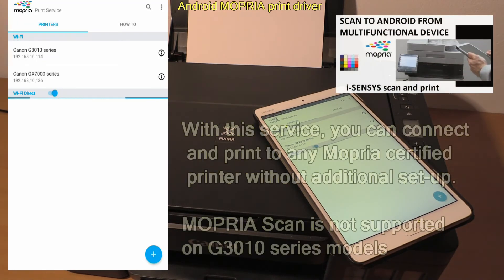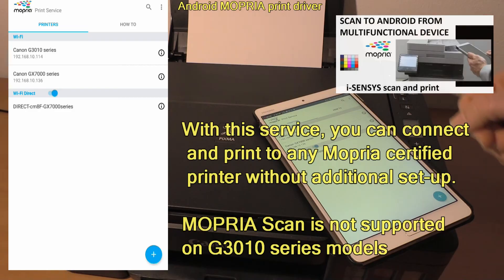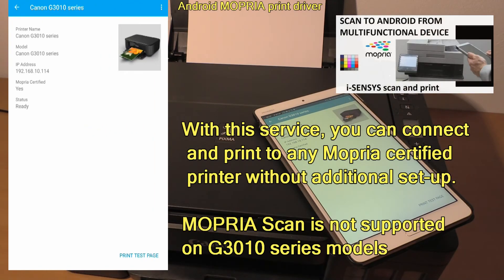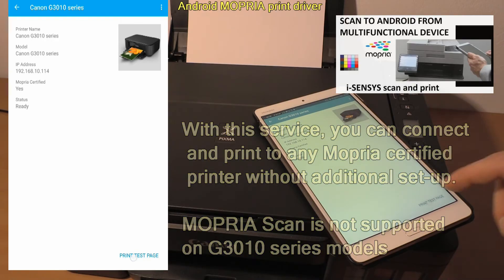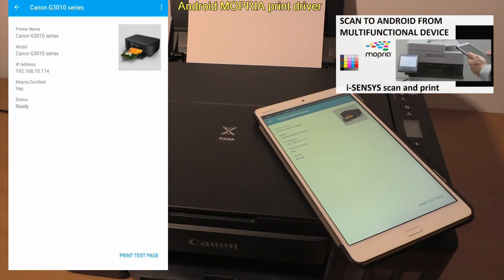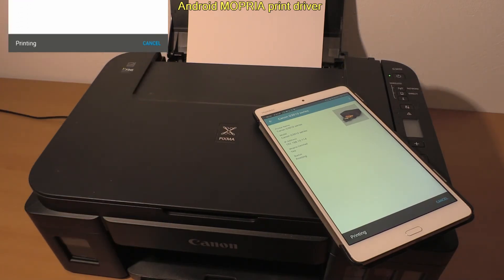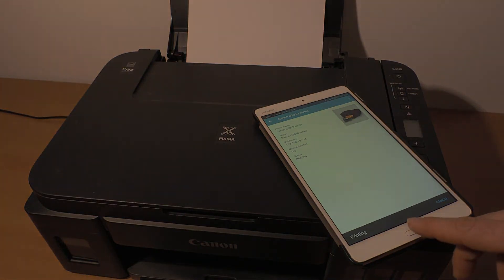I open the Mopria app and I can see my local Wi-Fi and direct Wi-Fi printers supported. The 3010 model does not support the ink status like some new models. I just push the test print and that would be all in this video.